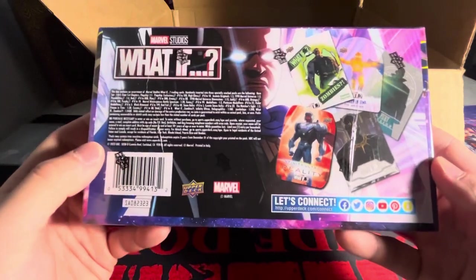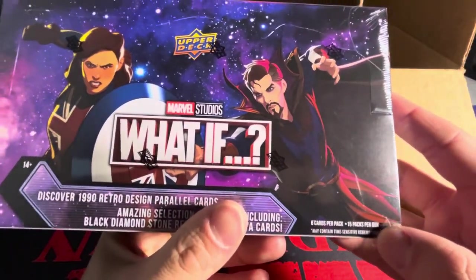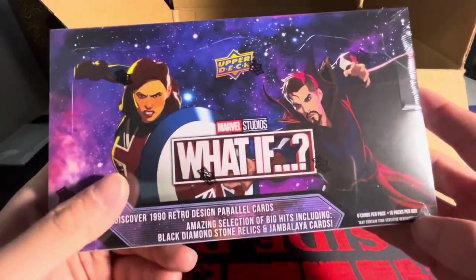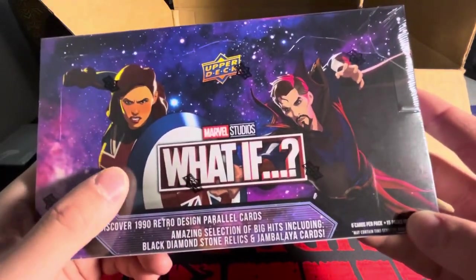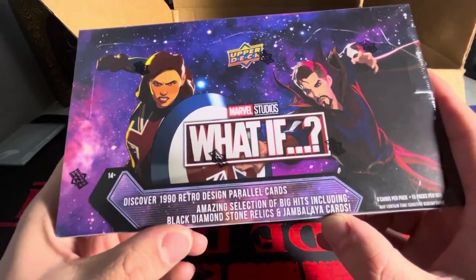They have a card set as well — we got the What If series from Upper Deck. Same exact layout: six cards per pack, 15 packs per box. You'd be looking for the Jambalayas in this set — Jambalaya cards, Black Diamond, Stone Relics. Very excited to get that one.